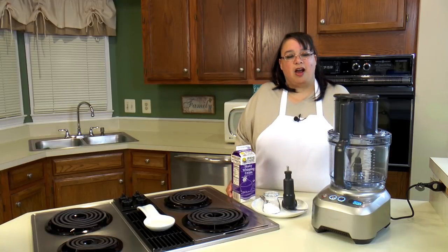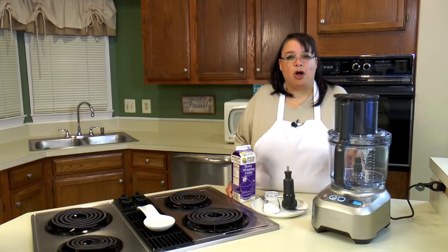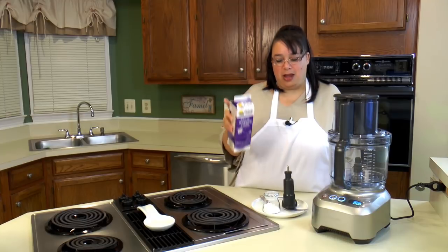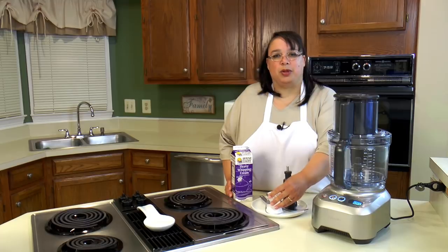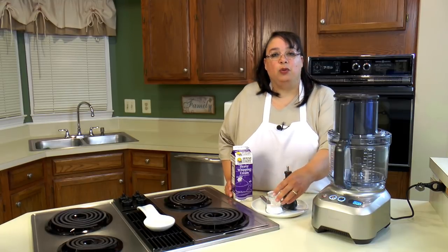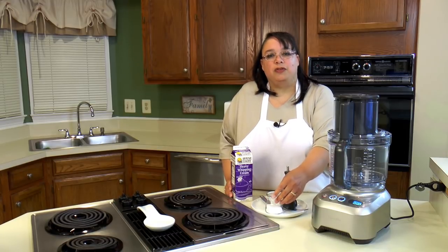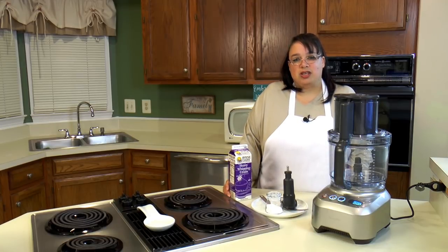We're going to be using our 16-cup Breville food processor. If you have a food processor smaller than 16 cups, just reduce the amount of cream that you put into it. This butter only has two ingredients: heavy whipping cream and a little bit of salt. How much salt you use depends on what you want for your butter. If you want unsalted butter for baking, certainly don't put any. But if you're going to use it for spreading on some homemade bread, you might want to put a little bit of salt just to taste.